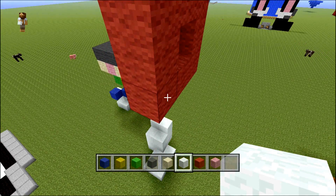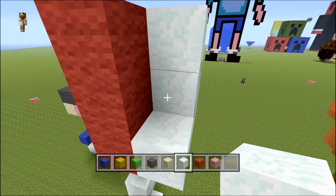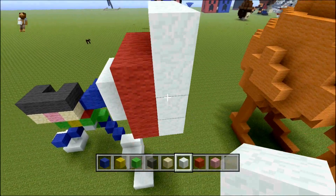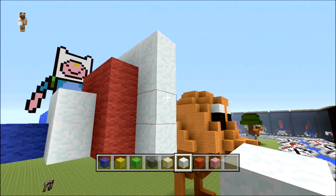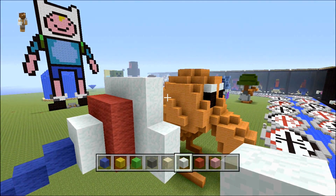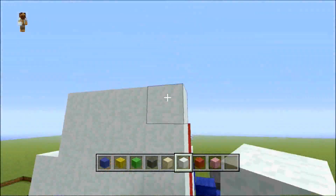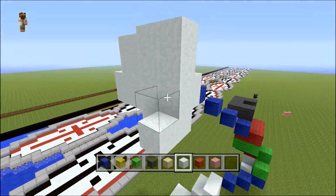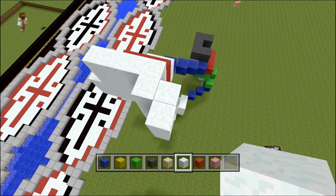Now what you want to do is with your white wool — same sort of thing — this bit will be flat again. You can fill that in like that, and then you want to bring this bit one extra above and one extra down the side here. At the bottom you want to place two like that. Then from here you come out one this side and here like that, but then you bring it out and then back two, so you should end up with a pattern that looks like a W shape.